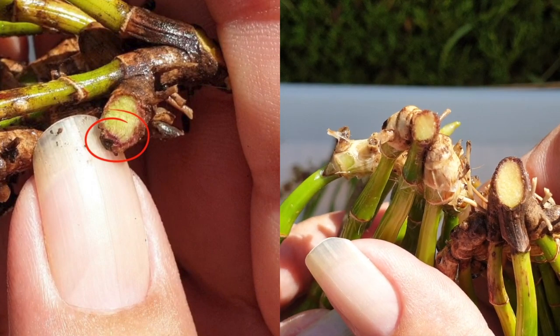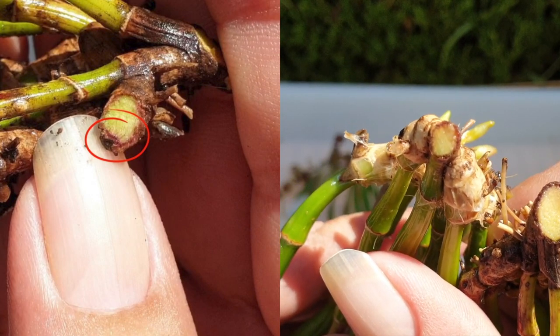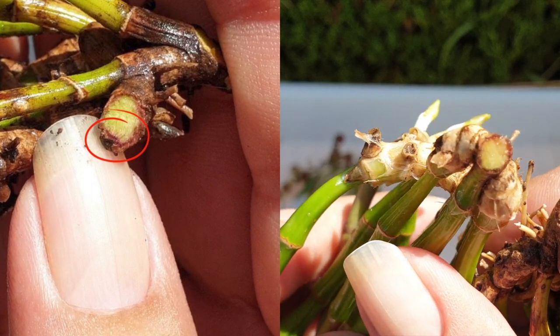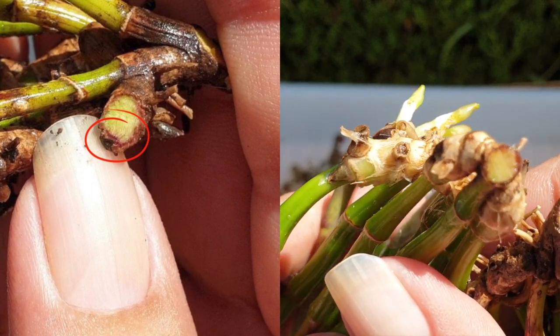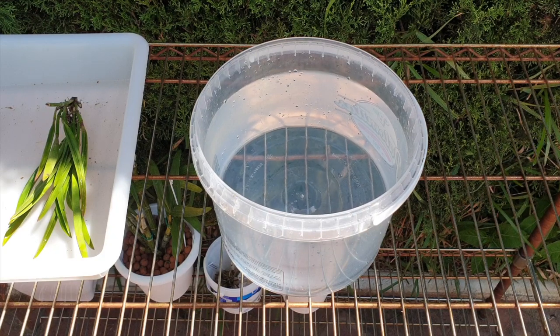So let's take care of this right now. I'll show you how I apply Physan 20 to hopefully eradicate the spreading — not eradicate the fungus once it's in the orchid, it's in the orchid — but stop the spreading and possibly save her.